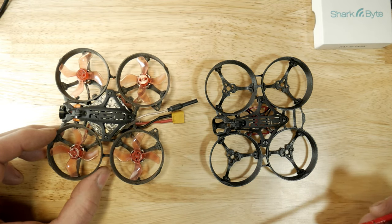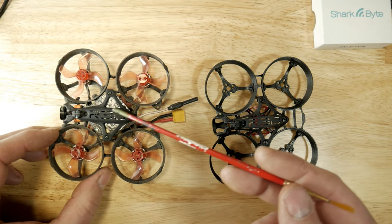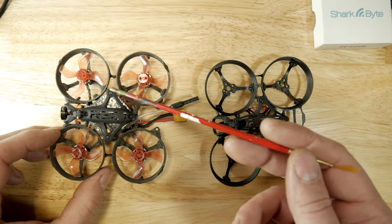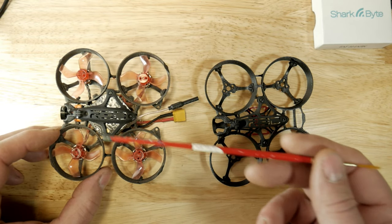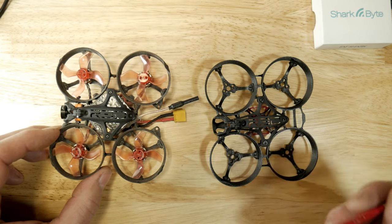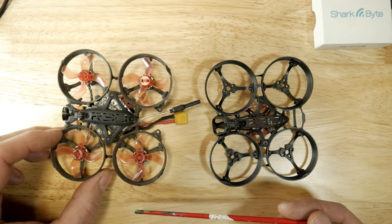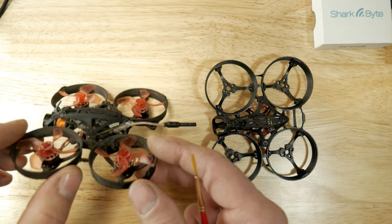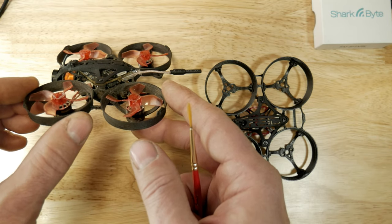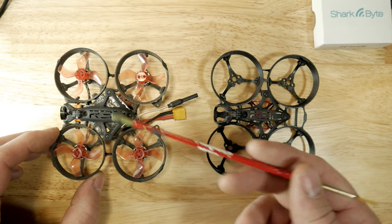I wasn't expecting much because it came in at 45 grams. These are the Happy Model 1103 7000 kV motors. The Larva X had a Crazy B version 1 board, an XM Plus receiver, and a 200 milliwatt VTX with a built-in DVR — so quite porky at 45 grams. But it turned out to be my favorite flyer, and the reason why is I think it's on the cusp of being underpowered — but not underpowered, if you know what I'm saying. I have a lot of throttle resolution in the mid-stick; it doesn't do that twitchy thing where it drops like a stone or pops up. It's really really smooth, and that's what I loved about it, especially for my style of flying.